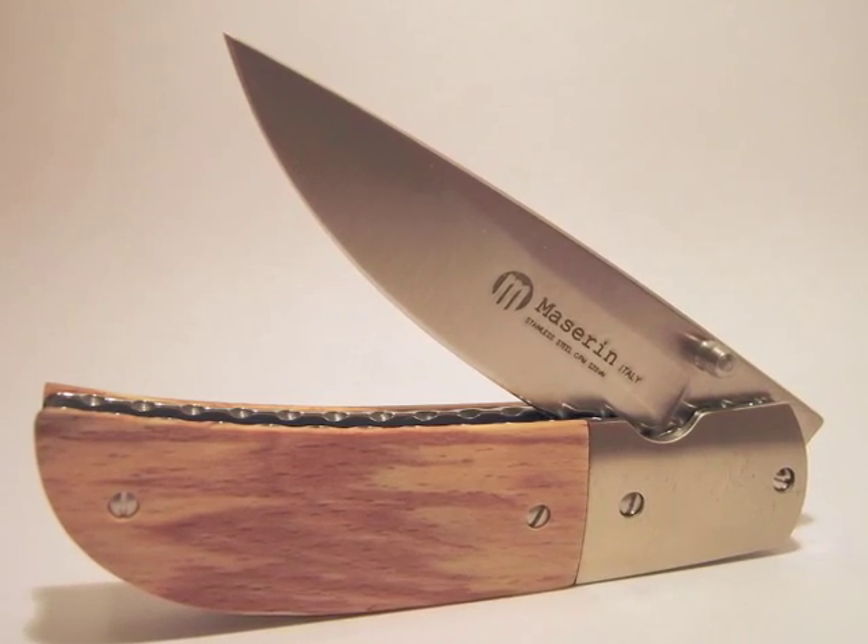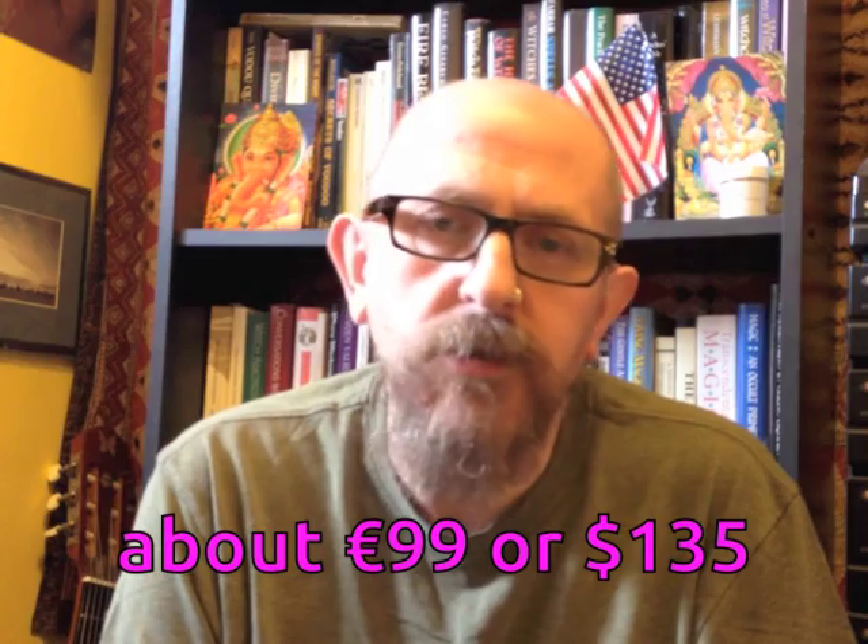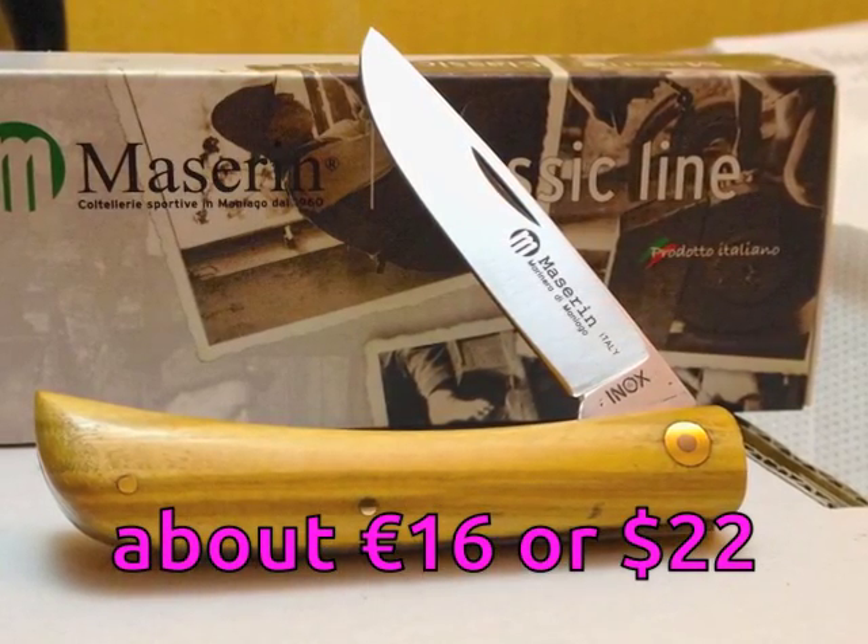The first knife I had from Mazarin was the Atty — quite expensive for me, about £80. But extremely well made, lovely design, top quality materials, well worth every penny. That inspired me to try one from the budget end, so I bought the Marinera, which I think was about £13 — very simple, very basic, but a lovely everyday pocket knife. Spurred on by that, I bought another one from the budget range, and that's what we're going to have a look at today.